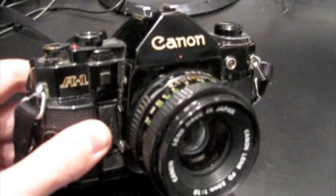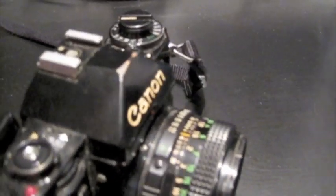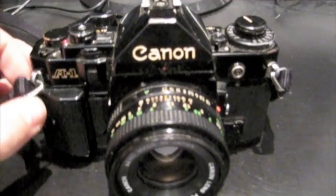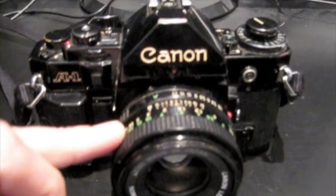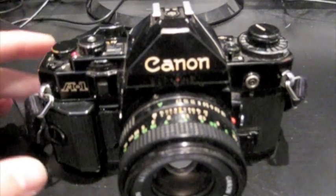First of all, it's about the same weight as the AE1. There's more metal on it, I believe, although some of it is still plastic. For me the black holds a lot more appeal — I love the colour of this. As with my previous video, this has got a 50mm lens on, and I'll take you through a few of the features of it.